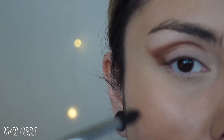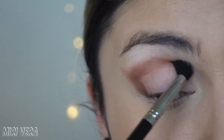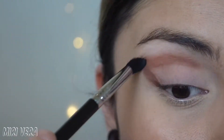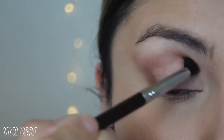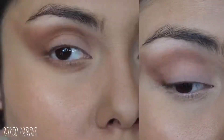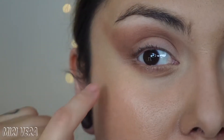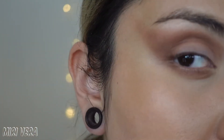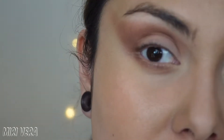Now I picked up a Sigma E45 and I'm going to try and blend this out. Alright, that shade actually blended pretty easily and I didn't have to rush to blend it out, which was really nice. I did bring it on my lower lash line as well. I think so far it's looking pretty good, but I am going to go in with a powder shade — one of the mattes.